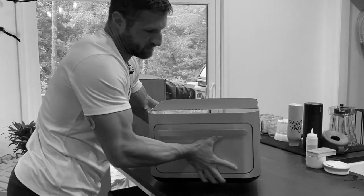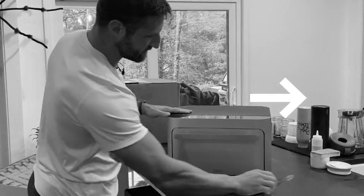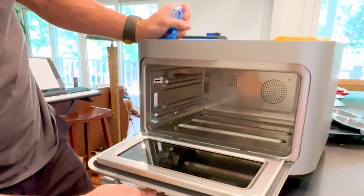We've been using the Brava smart oven for over a year and we recently upgraded from the Chef's Choice edition to the brand new Brava Glass.